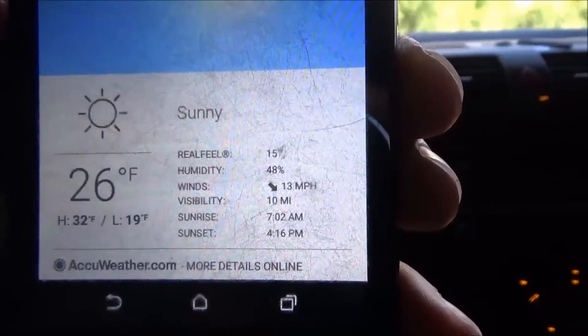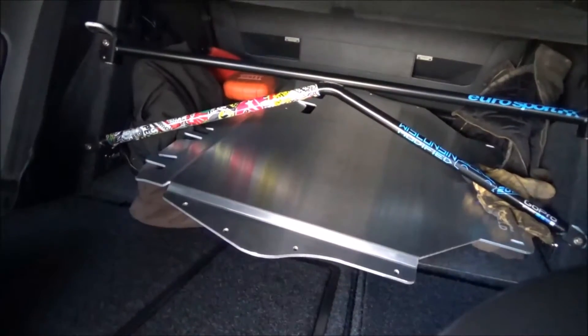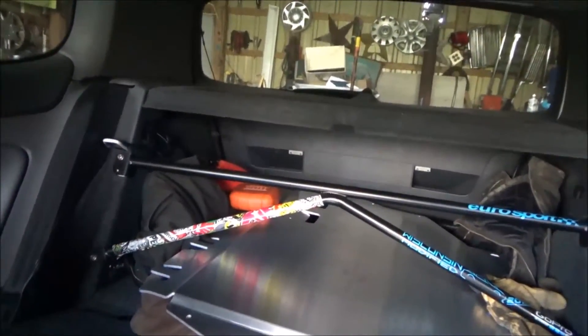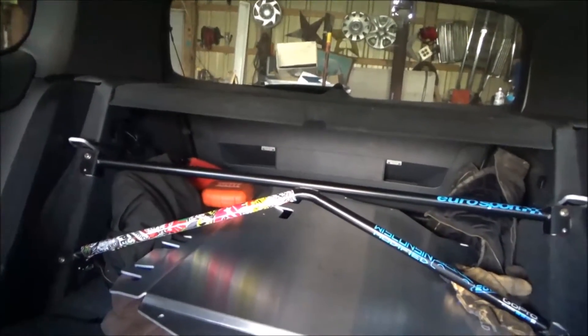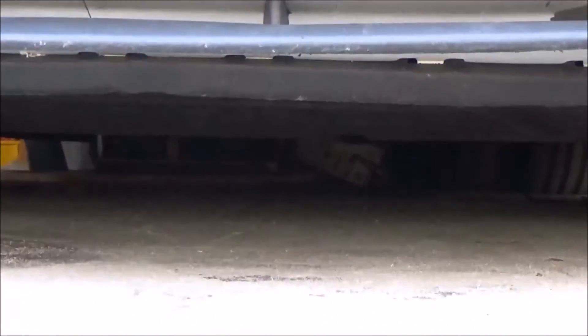We've been talking a lot about weight reduction on the car, and of course this is going to add some weight — I think it's 17 pounds. The high today is only going to be 32, but it's only going to get colder. So we got the ECS Tuning skid plate here and we're going to throw that underneath. We also have the hatch pop kit and some other stuff. I wanted to get a shot of the clearance before and after the skid plate.